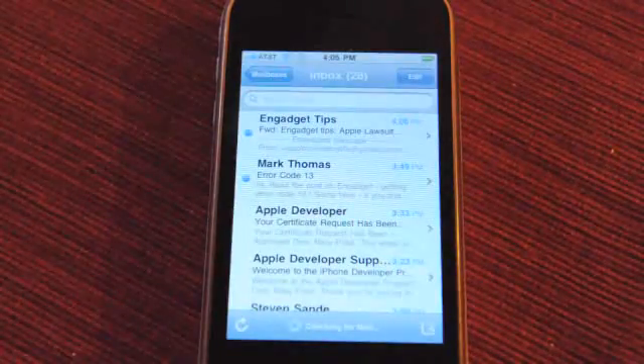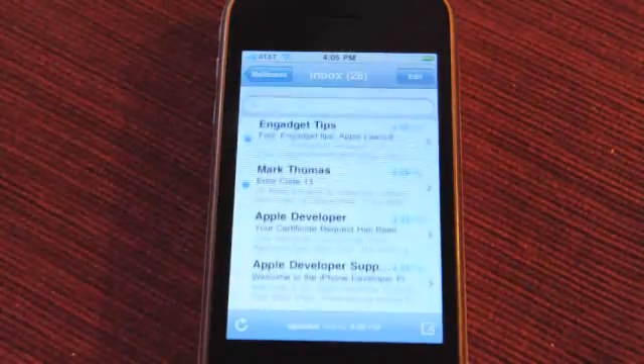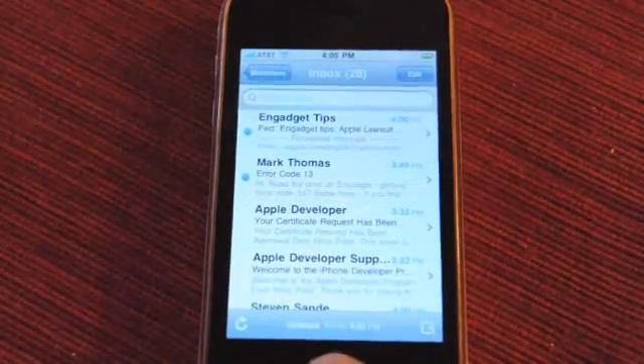Mail has threaded messaging that I have yet to see, and a unified inbox that I've yet to see. I'm hoping that I see it eventually but I'm not seeing it right now. I guess I have to set some settings for that.